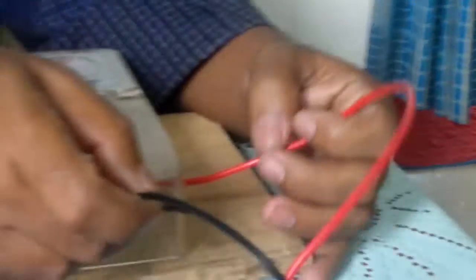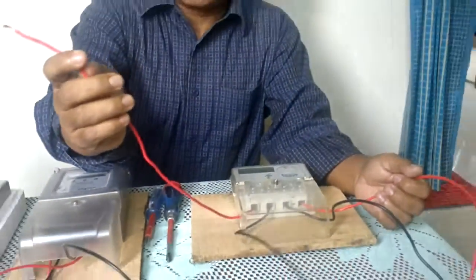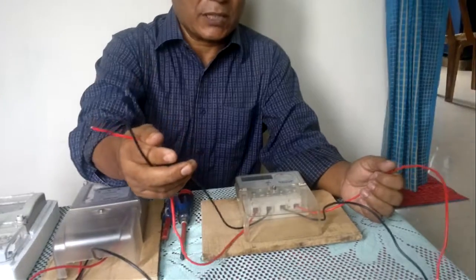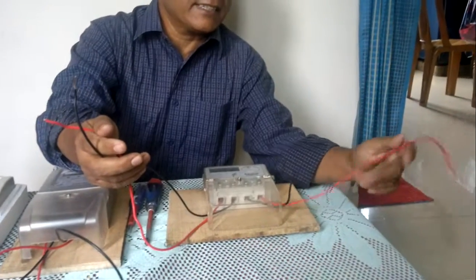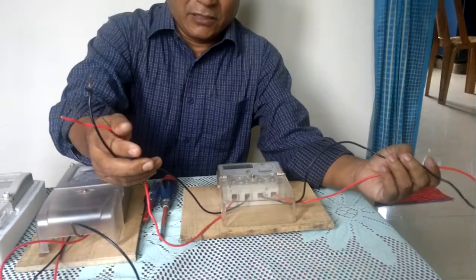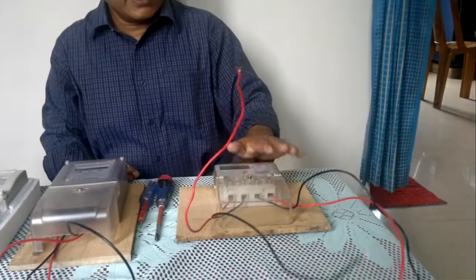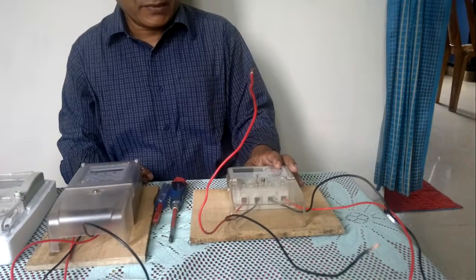I have connected these lines. Here, this is the phase and this is the neutral line. This is the neutral line and this is the phase. We will connect this phase line with phase and this neutral with neutral. These two lines are the delivery lines — one is the phase line and the other is the neutral line. We will follow the diagram of the meter completely.